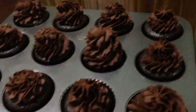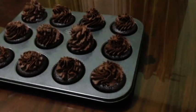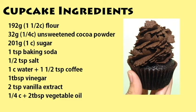Hi everyone! This is Jenny and today I will show you how I made this chocolate cupcake and chocolate buttercream frosting. It's super chocolatey, so if you are a chocolate lover, you might just love these cupcakes. Now let me show you the ingredients.